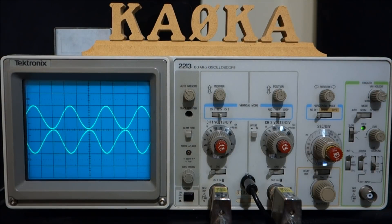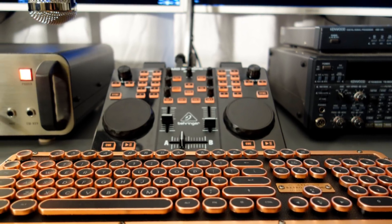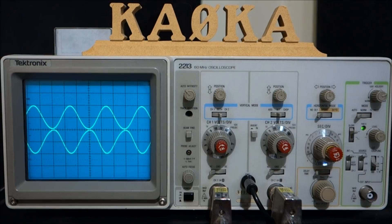If you like this video, I'm going to be making additional videos on topics including the length of transmission line to use with a given antenna, amplifier linearity, how to use scopes to look at amplifier tuning, peak envelope power, modulation, and a lot of other interesting stuff. Thanks! I'm KA0KA.